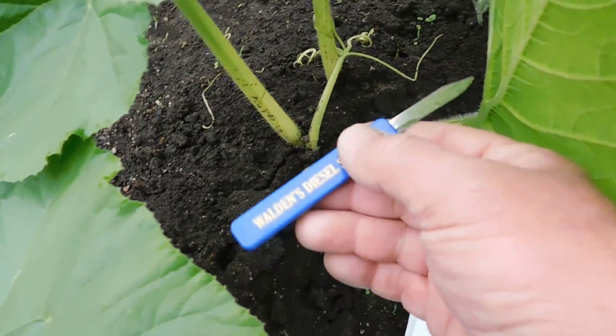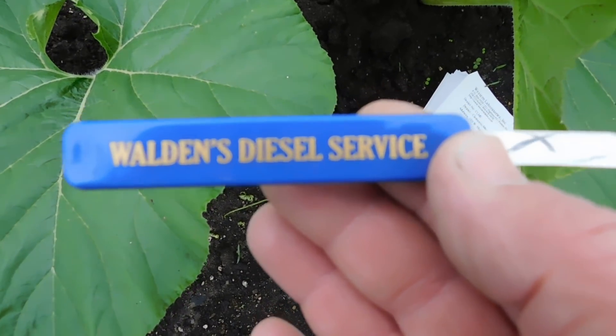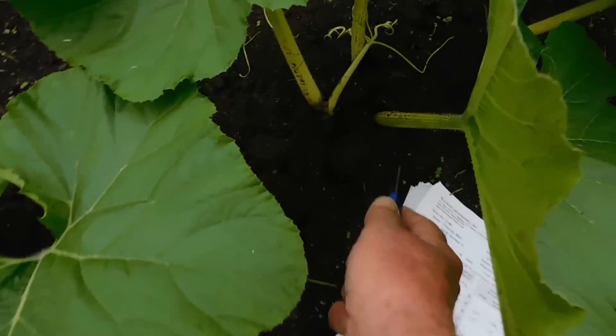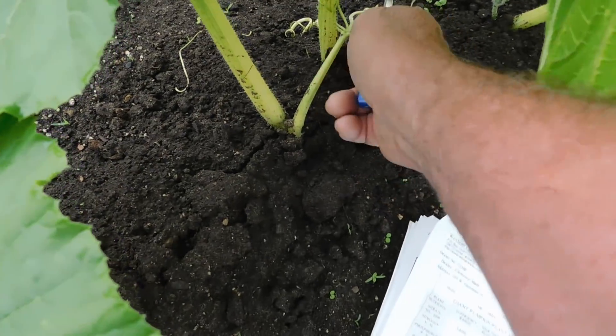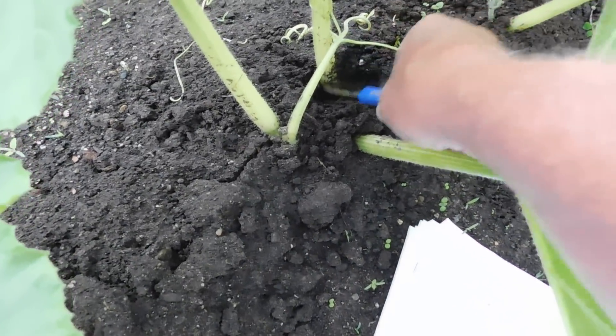I've got my good pocket knife here from Walden's Diesel Service in Indiana — my friend Bob Walden. Shout out to Bob Walden. He gave me this nice pocket knife on a trip to Indiana a couple months ago.